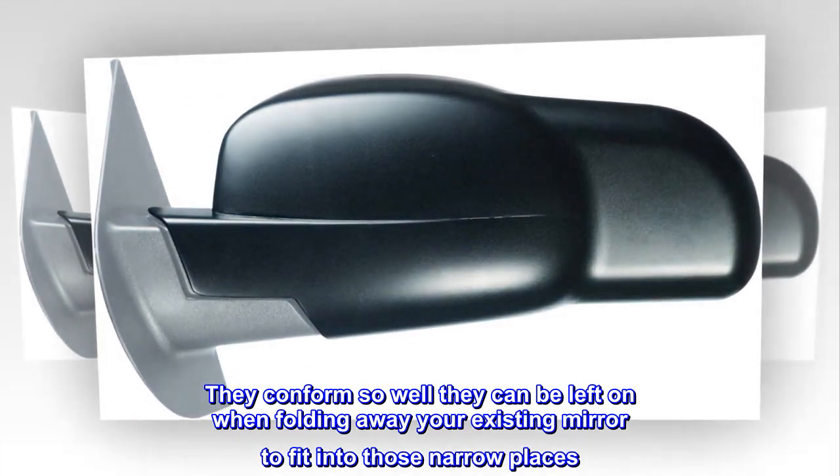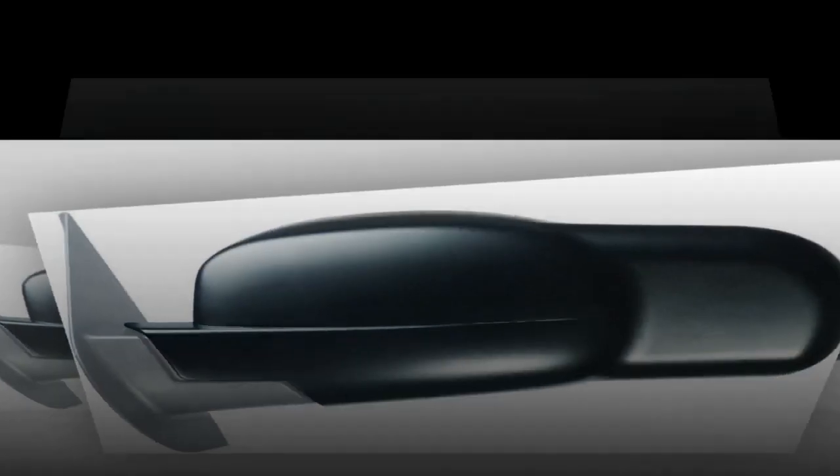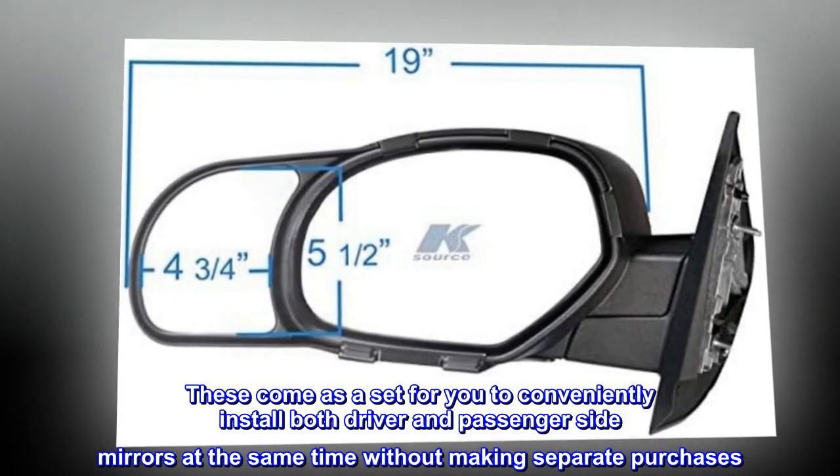Simply snap on over your existing mirror. They conform so well they can be left on when folding away your existing mirror to fit into narrow places. These come as a set so you can conveniently install both driver and passenger side mirrors at the same time without making separate purchases.